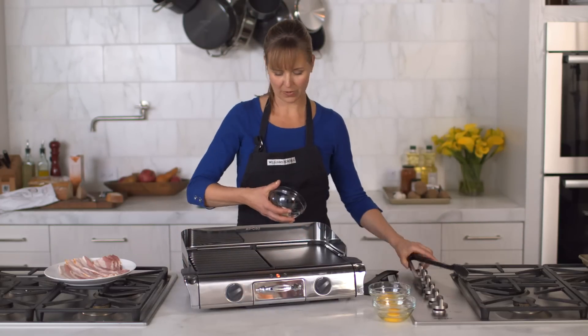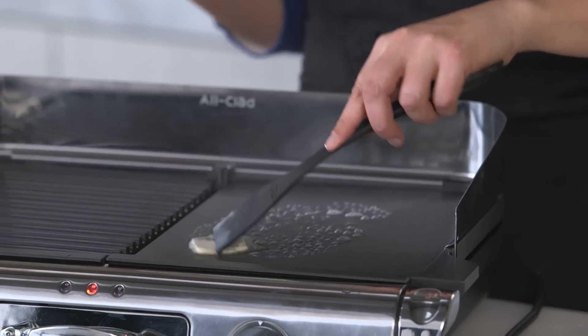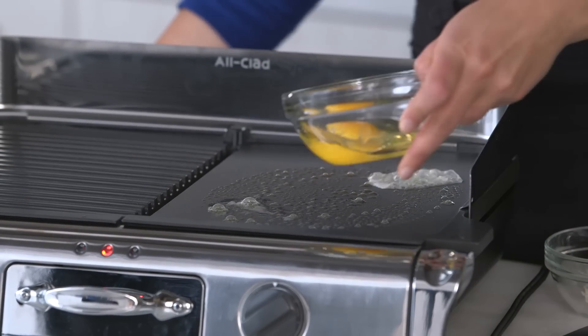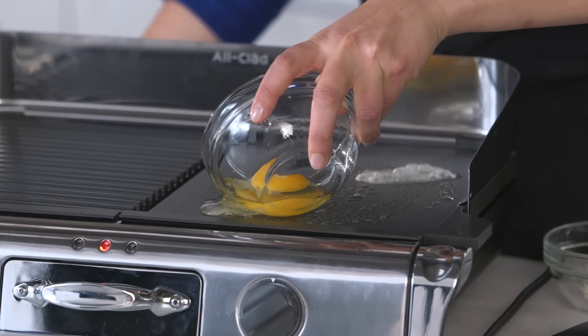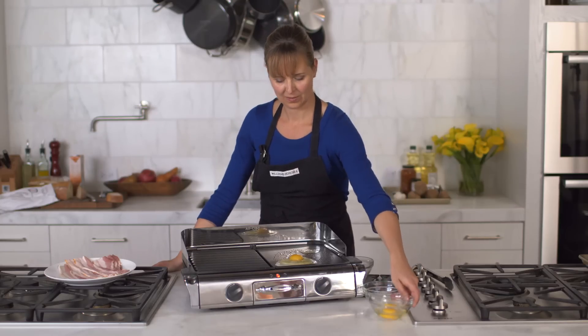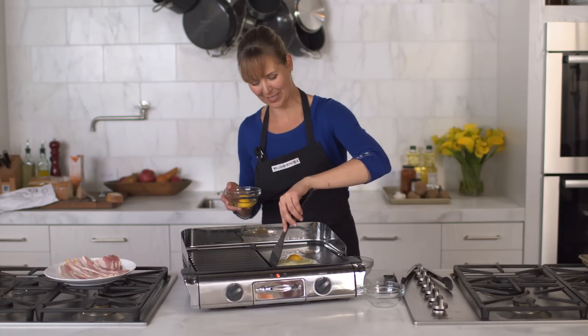I'm going to add just a little bit of butter for the eggs. A little butter — perfect. Ready for my eggs. You can control this with a little spatula if you need to worry about that coming in here.